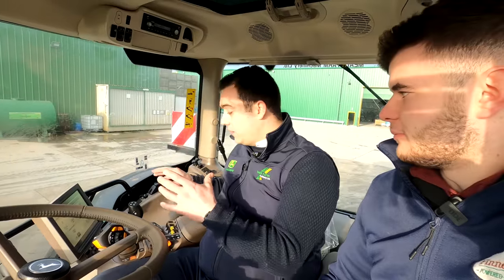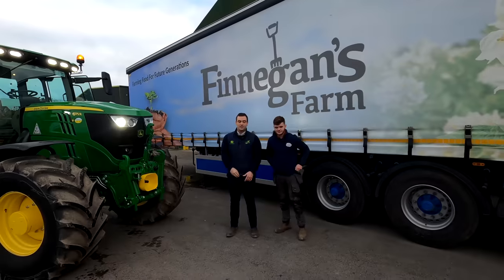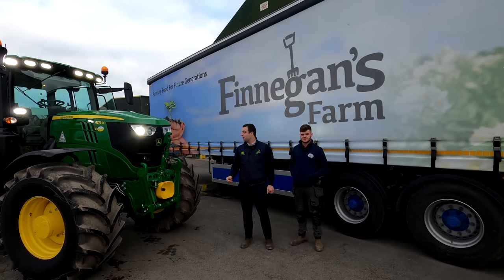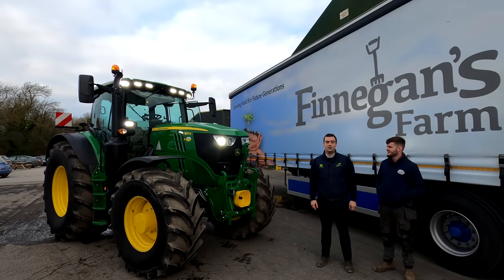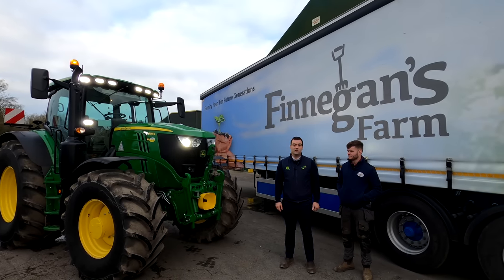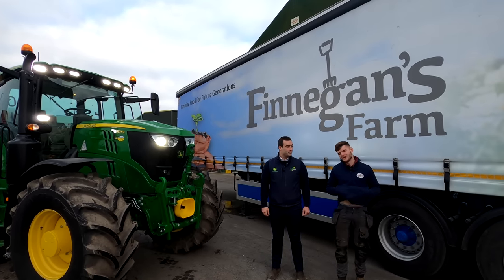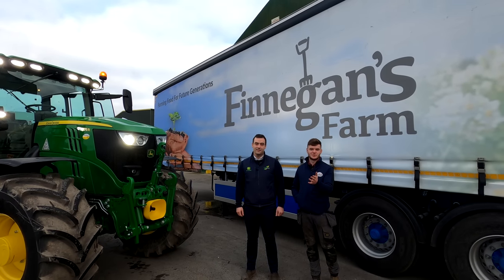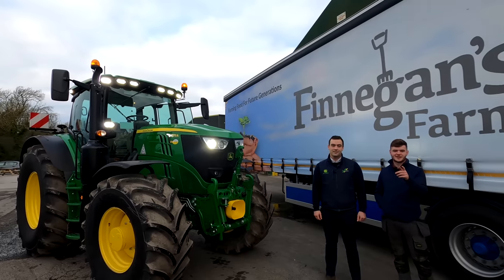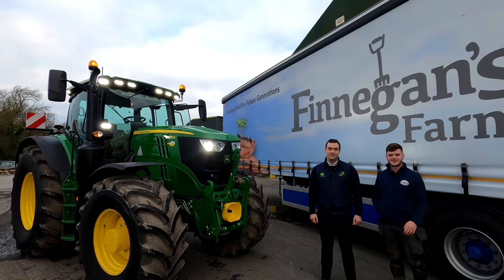When you first come in it looks complicated, but when we sell the Command Pros we just give them to customers, tell them to play around, then go out a couple of days later and answer any bits they're not sure about. Thanks to Finnegan's Farm for having me back again. I hope you got on well with the 2175 Rs and if anyone has any questions about the Precision Ag side or John Deere tractors, don't be afraid to give us a call. On my side I'd like to thank Owen Hanlon for coming out and doing the demonstration — I learned a lot today and I hope you did too. Don't forget to like and subscribe, and stay tuned for next week.